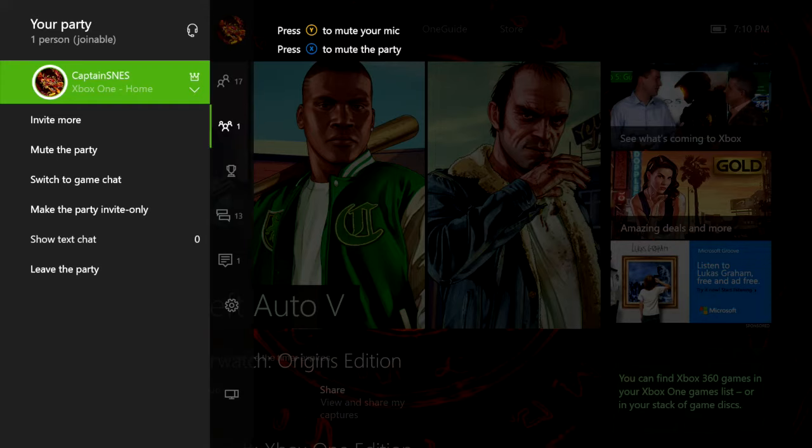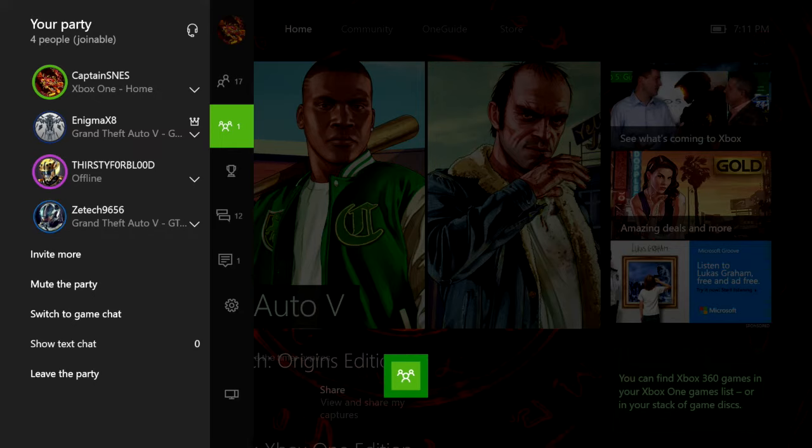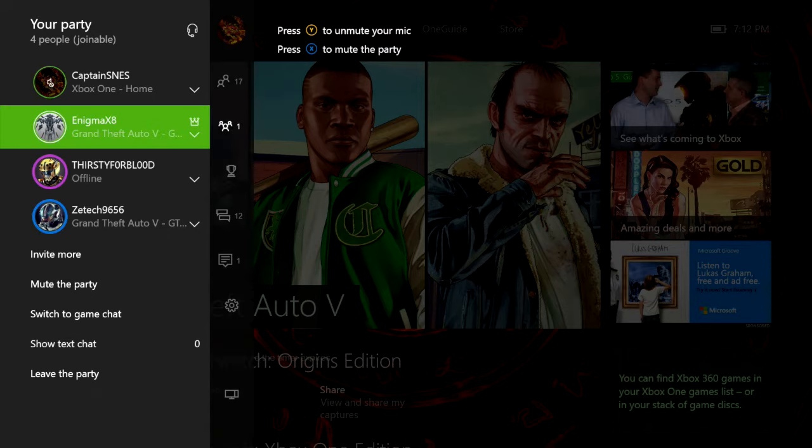I'm going to invite a friend to the party and see if he can hear me. Now, as you can see right there, I was talking to them. They were talking back to me. I promise you, you guys can't hear them, but they could hear me. And I have myself muted right now because I don't want them to hear me making this video.